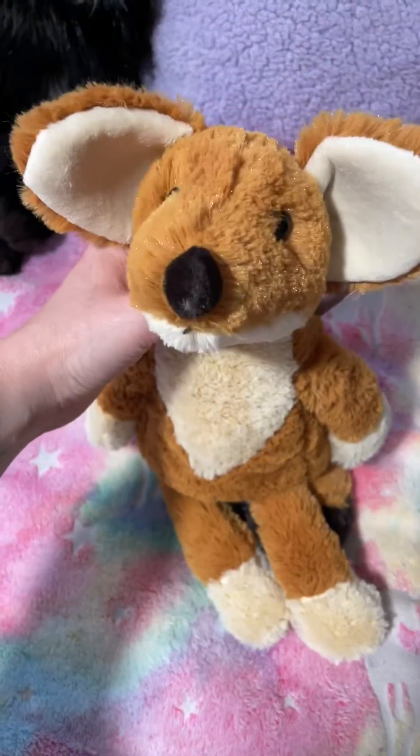And I hope you guys enjoyed my little unboxing review video. His eyes — I don't know what's going on. That one looks horizontal and that one looks vertical. So yeah, I'll see you guys in the next one. Thank you for watching.